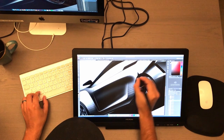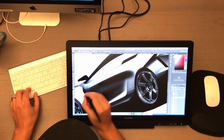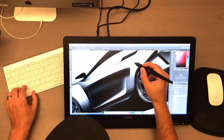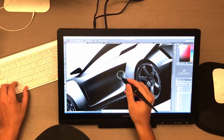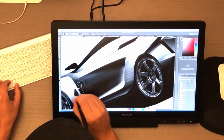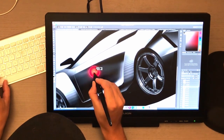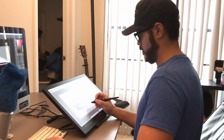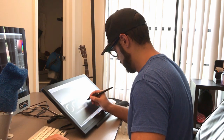If you're interested in the Huion Kamvas 20, click the link in the description to learn all the details and order yours. I've had nothing but great communication with the people at Huion, and I'm really happy there are companies like this taking a piece of the tablet market — it makes for better competition, better products, and in the end more affordable products for all of us.